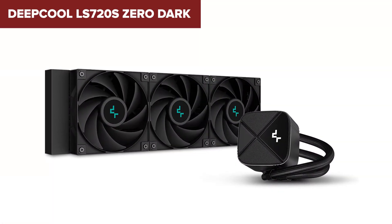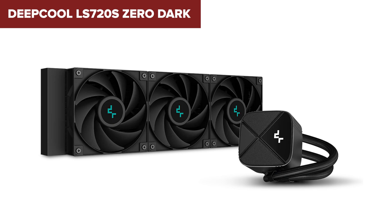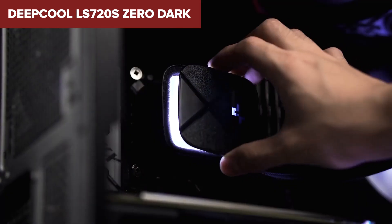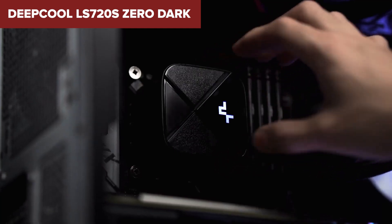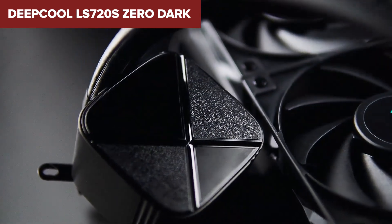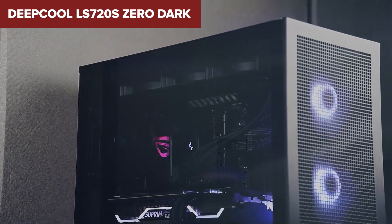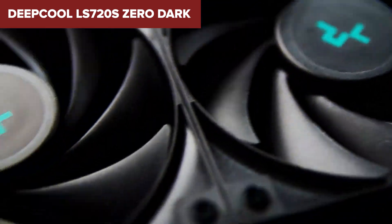Additionally, Deepcool's patented anti-leak technology helps to maintain internal pressure, reducing the risks of leaks and extending the cooler's lifespan. On the downside, the installation process, while generally straightforward, can be a bit tricky due to the size and the need for proper alignment to ensure optimal contact and pressure on the CPU.